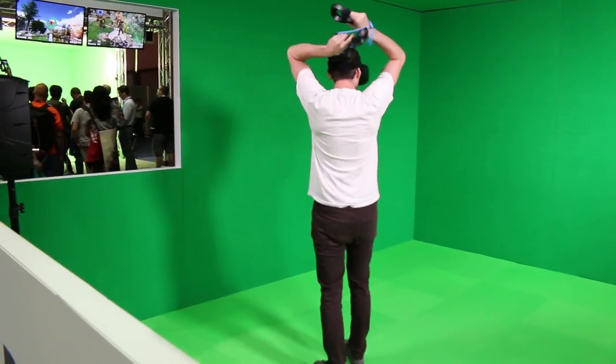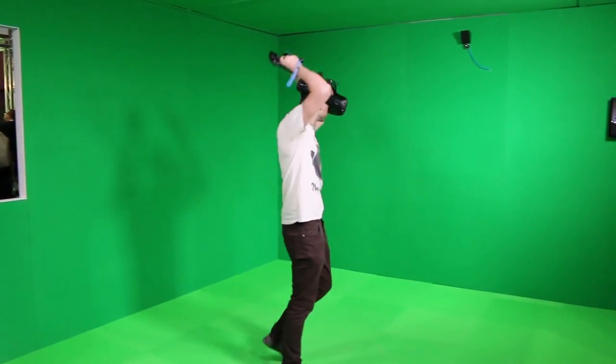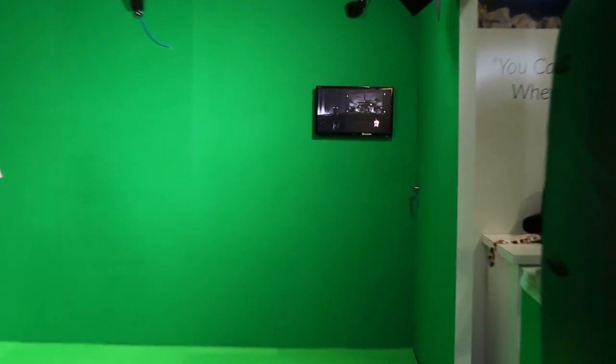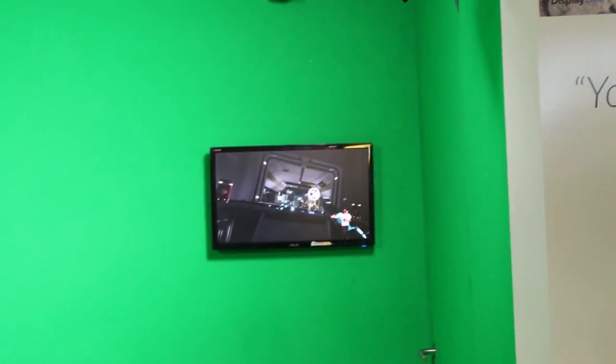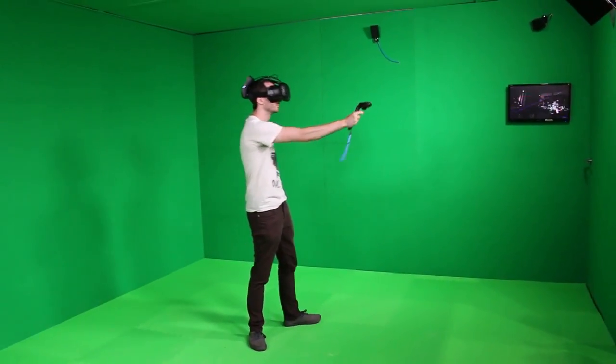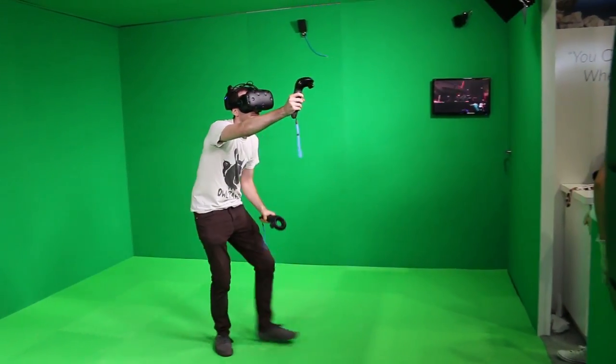I tried everything I could to occlude the sensor. I tried everything I could to see if there was any noticeable delay. There is a delay added. I was able to talk to some of the members on the hardware team, and they were able to tell me that it is a sub-10 millisecond delay added to the HTC Vive. They weren't willing quite to give me exact numbers — I'm not sure they've nailed it down yet, they might still be continually making improvements. But in my time trying to notice that added delay, there may have been something there, but it was so minor and so hard to tell that it wasn't something I could really pinpoint — or if it was something my brain was forcing me to notice that wasn't actually there because I was looking so hard for it.